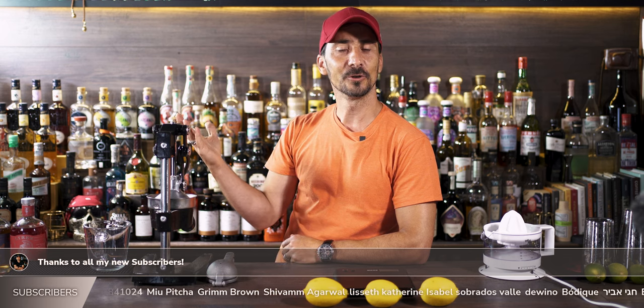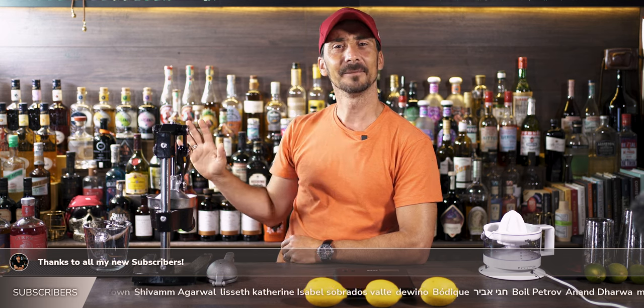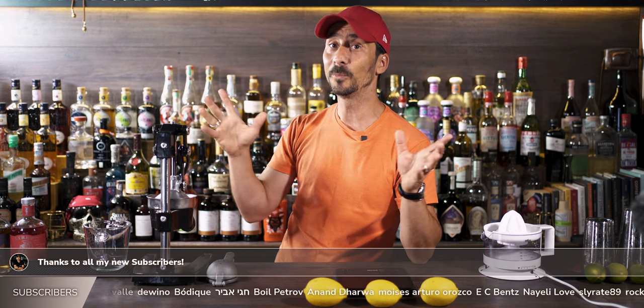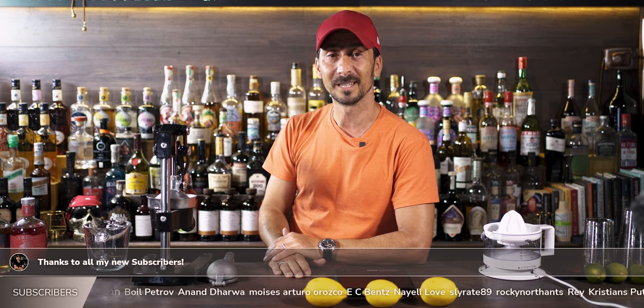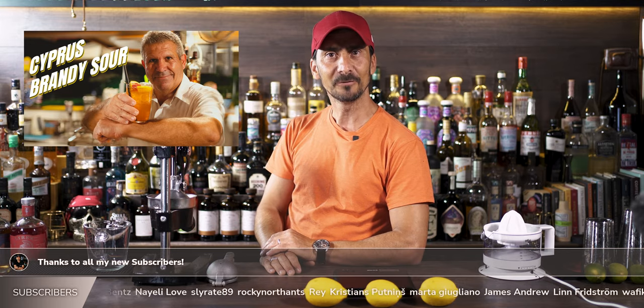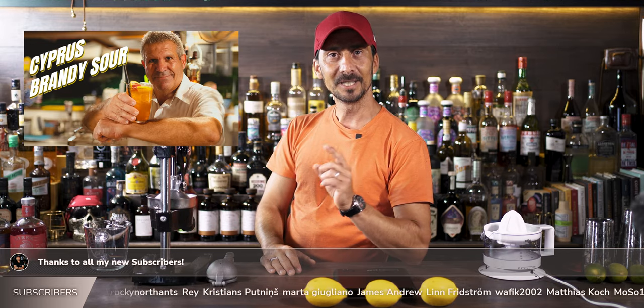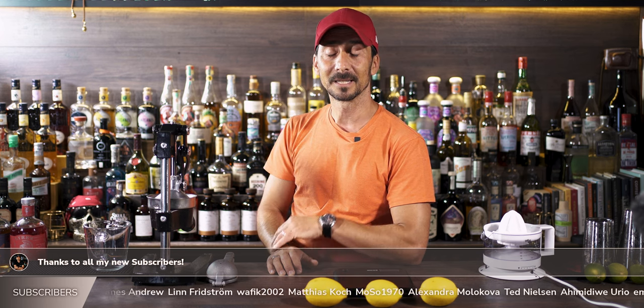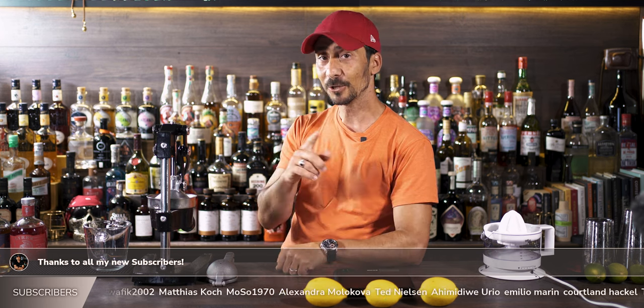If you're one of my regular viewers, it's been a lovely time for me in Cyprus and I'm glad you stayed with me. I hope you enjoyed the video from Cyprus with the legendary Stelius, a bartender who's been at it for a while — you can see how natural he is. He did a fantastic Cyprus brandy sour, and if you missed that video, make sure you watch it.